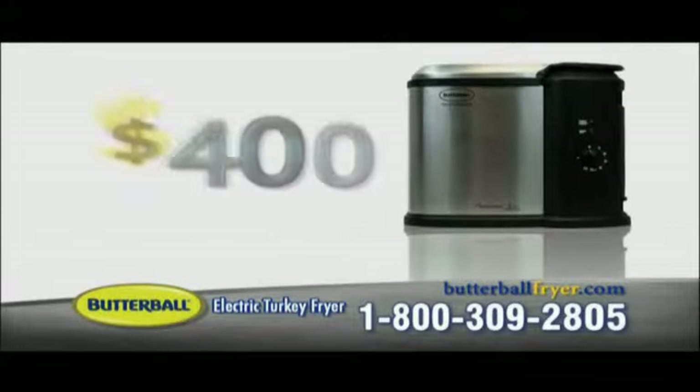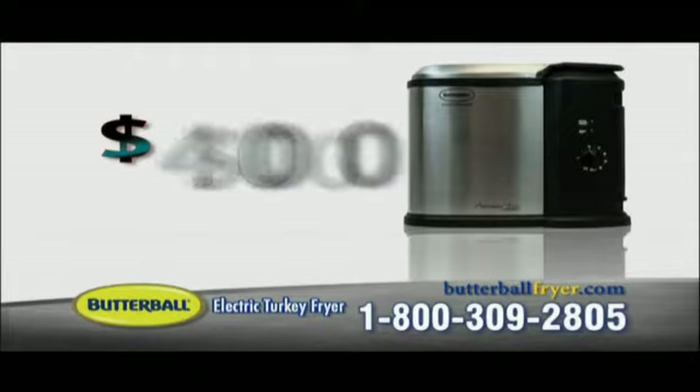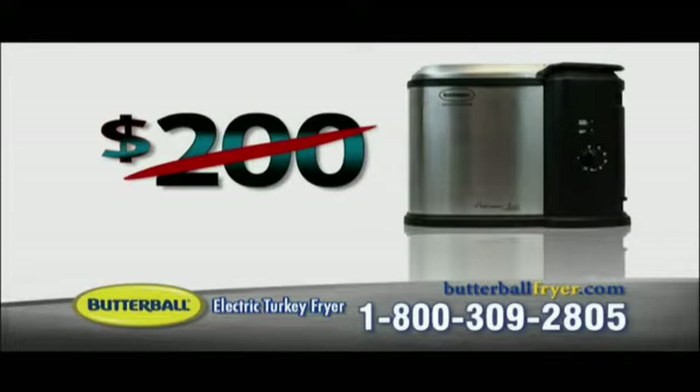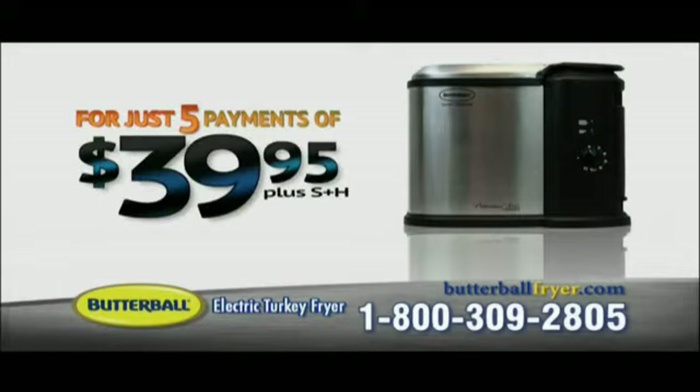So you're probably expecting to pay well over $400, and it would be totally worth that. But order today and you won't pay $400 or even $300. You won't even pay $200. Order right now and you can own the Butterball Turkey Fryer for just five easy payments of $39.95. Now that's a remarkable value.